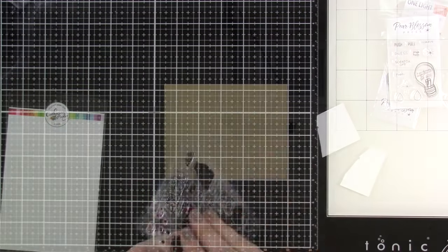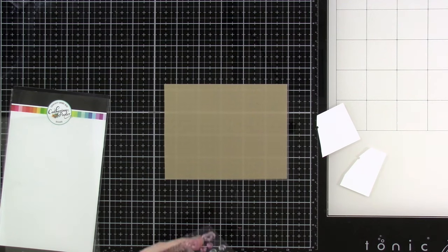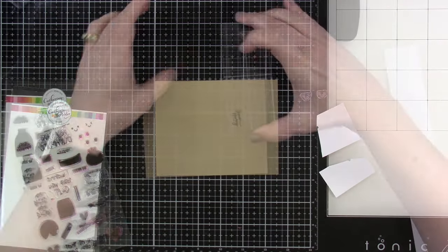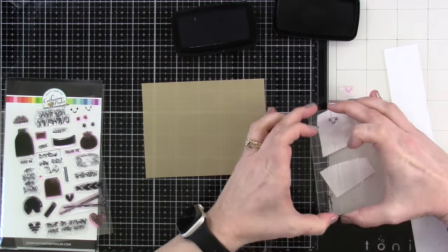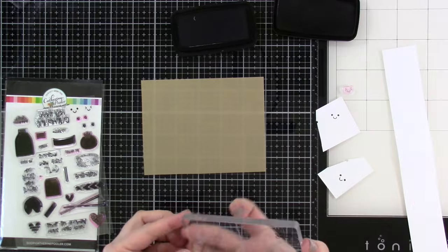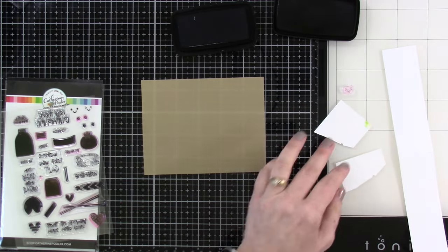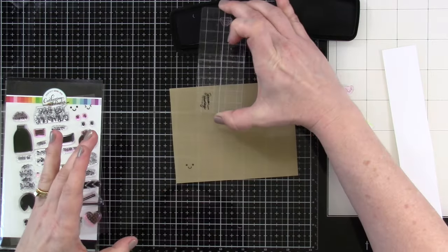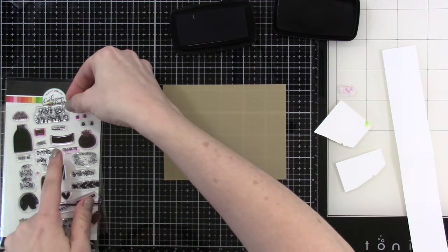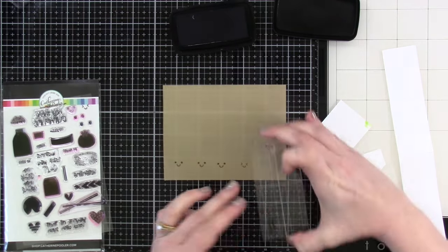I've pulled out some of the vellum — there's a bunch of different colors in that pack, so if you like vellum I highly suggest getting it. I chose more of a yellowy type color. I'm stamping the faces and I realize I want them on the vellum, not the white cardstock. The thing with vellum you have to understand is that ink isn't going to absorb into it, so I'm using a pigment ink that sits right on top.